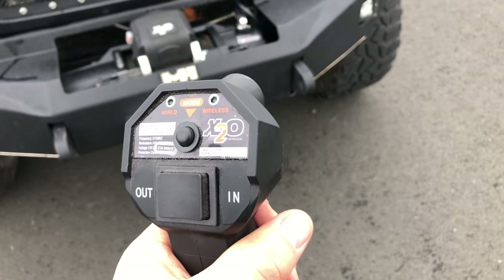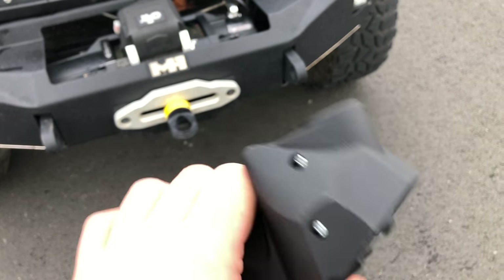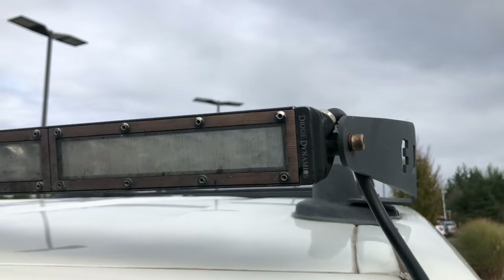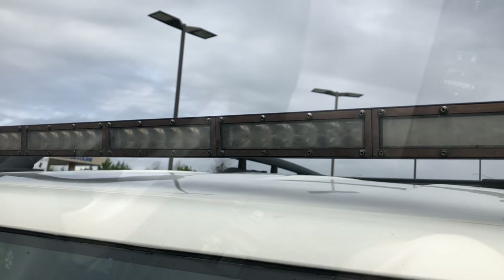There are two ways to operate the winch: one is with the wireless remote, and you can also connect a cord into it and use it wired. On the top you'll notice a nice large single-row Diode Dynamics light bar.